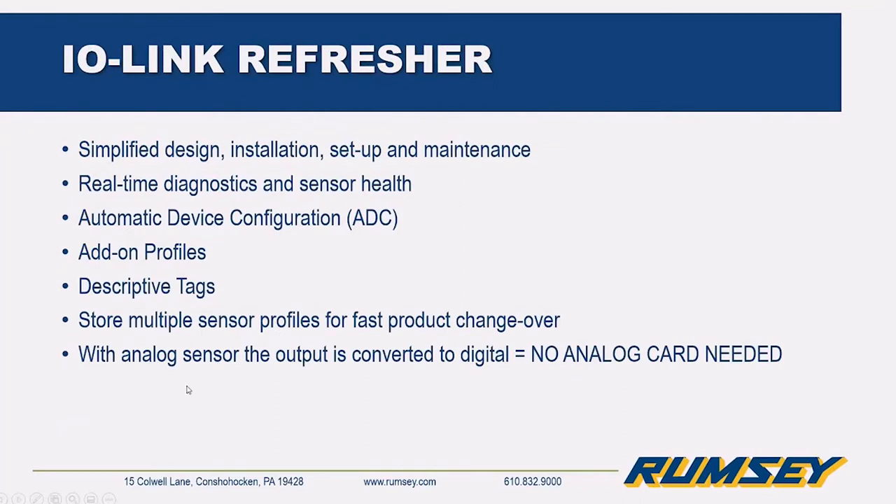As an IO-Link refresher: it's a standard off-the-shelf sensor with standard wiring, so it has a simplified design and is easy to install. It has real-time diagnostics for sensor health — if there's a signal strength issue, it may indicate a dirty lens or misalignment, giving you a warning. It also identifies faulted or damaged sensors, locates them, and time-stamps the issue. For automatic device configuration, when you replace a damaged sensor, the configuration, setup, and profiles automatically download to the new sensor — true plug-and-play.